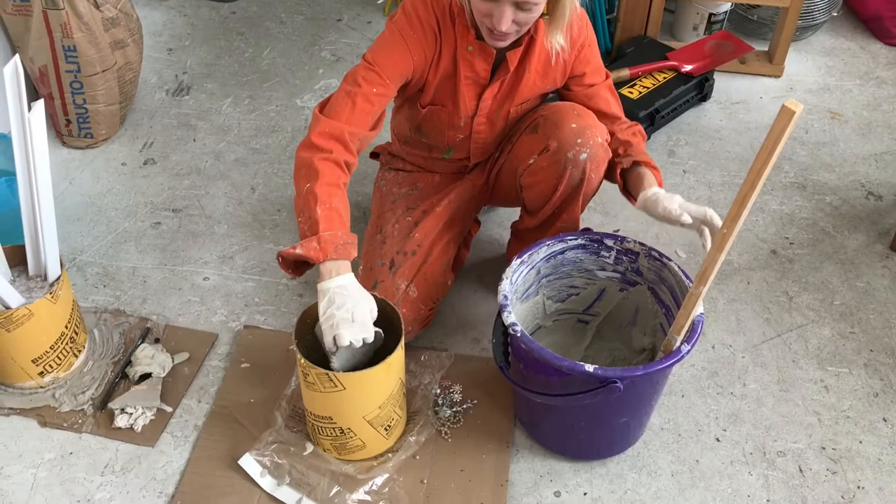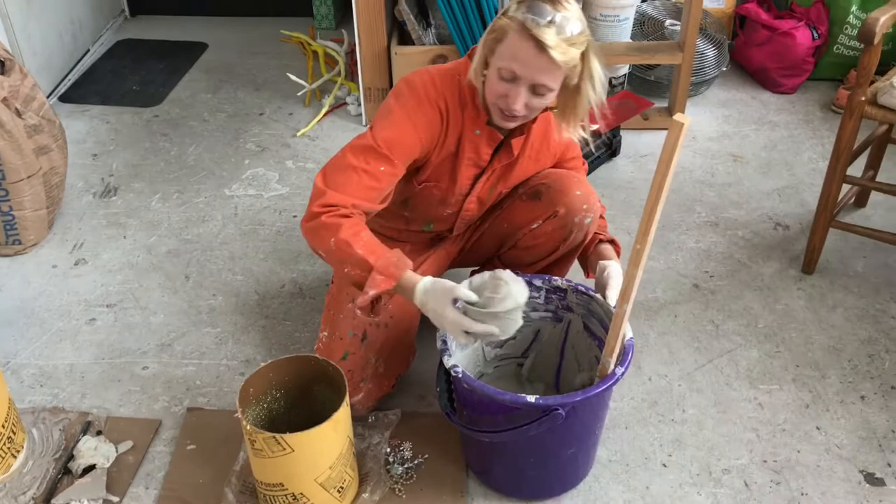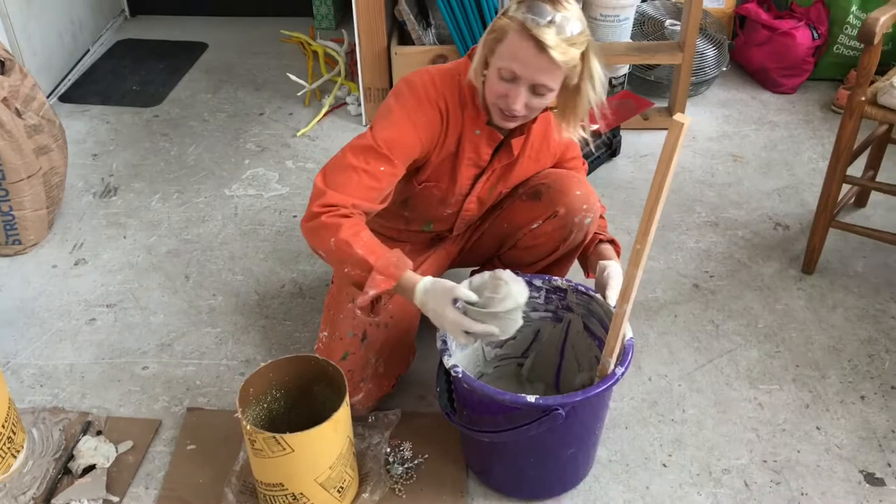This is the Structolite going into these tubes. I've already dropped this container a couple of times, but that's okay — it's very slippery with the latex gloves.